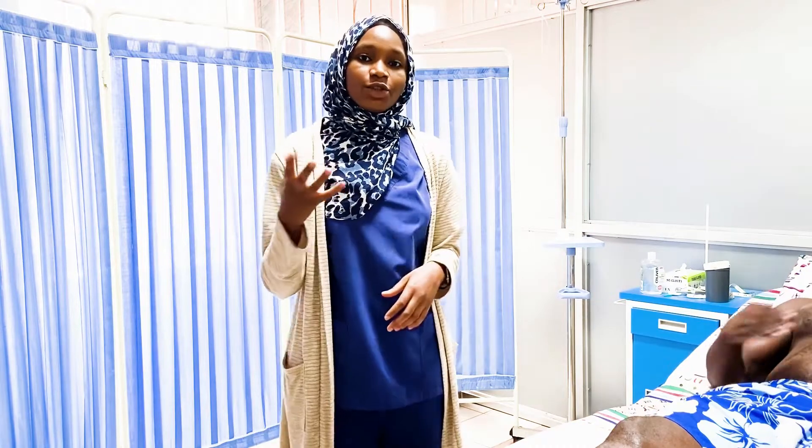Before we finish, it's important to know the spinal tracts and which sensations they carry. We assessed light touch, pain, vibration, and proprioception. Ideally you should also check for temperature, though this is not commonly done. There are two tracts to know: the spinothalamic tract, which carries pain and temperature sensation, and the dorsal column medial lemniscus tract, which carries proprioception, vibration, and light touch. If you learned anything, please drop a like, leave questions in the comments, and subscribe for more videos.